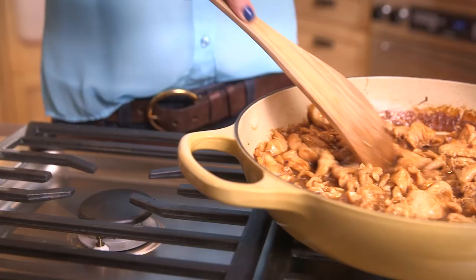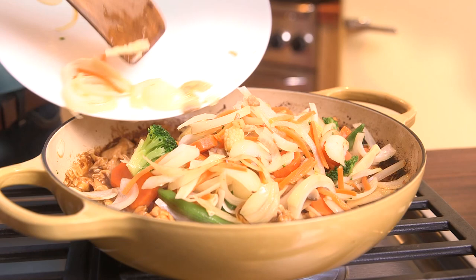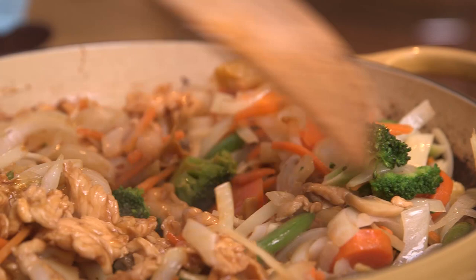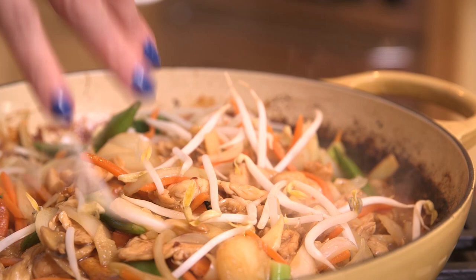Return the skillet to the heat and add all the chicken, including the marinade. Stir constantly until the sauce is thick and the chicken is completely cooked through. Add the vegetables back into the pan and stir to coat everything with the sauce. Only cook until the veggies have just reached the desired tenderness — you don't want soggy veggies.